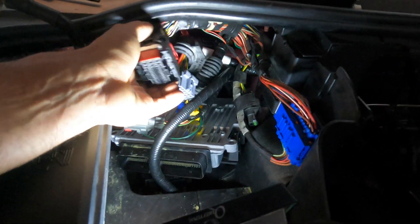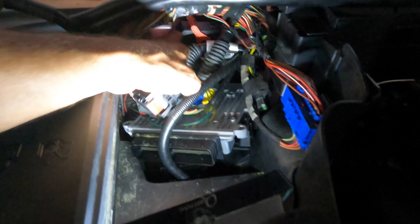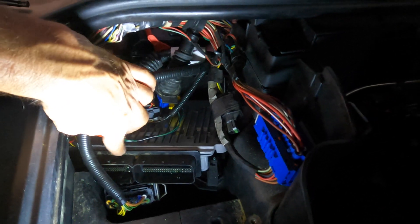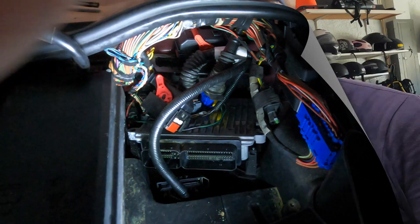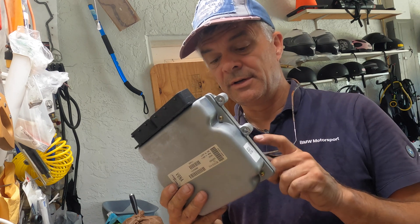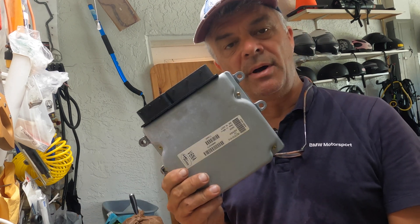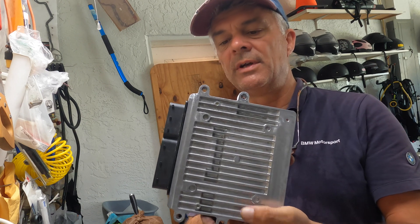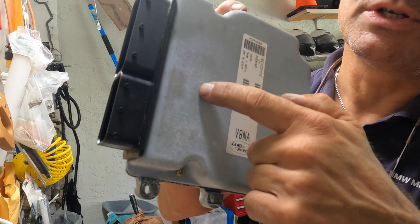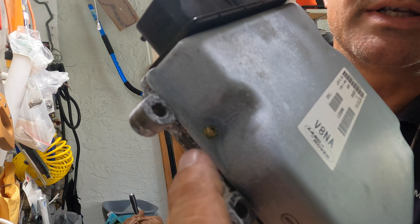Here are the ECU connectors. This is connector number one, and on this side you can actually see there's been water coming down right where my finger is pointing. The other connector has a little water evidence as well. Looking at the exterior of the ECU on the test bench, it initially looks pretty good, but if you look very carefully at the side you can see a slight corrosion change, and there's evidence of water penetrating along the side here.